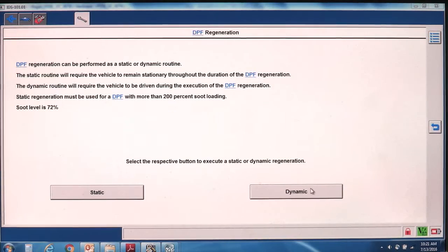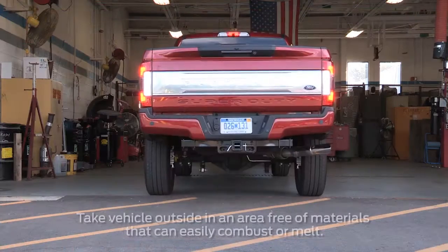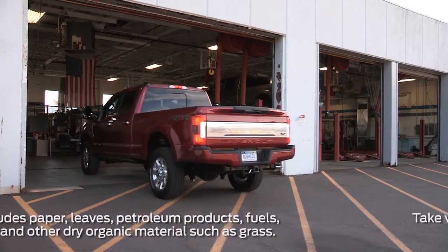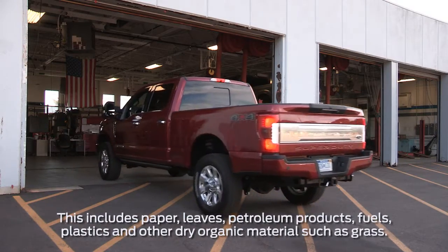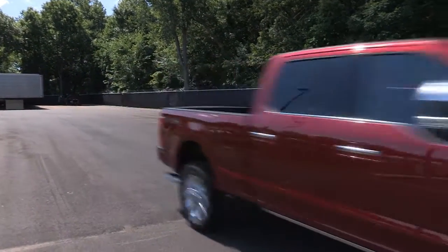Next, you'll make a choice for dynamic regen. Make sure that you run this test outside, not in the garage or the shop, since internal exhaust temperatures may reach more than 1,200 degrees Fahrenheit. The vehicle must be moving forward to start the dynamic regeneration.